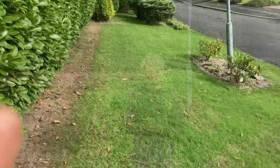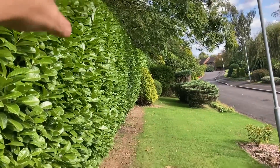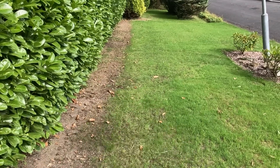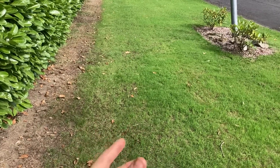It's in need of a cut, so we'll give it a cut and see how it looks. I just want to point out that this strip here has the canopy of the trees and the hedge, so when it rains that area doesn't get any water. That's why it hasn't come back. We can see where the water has gotten through, the lawn has come back.